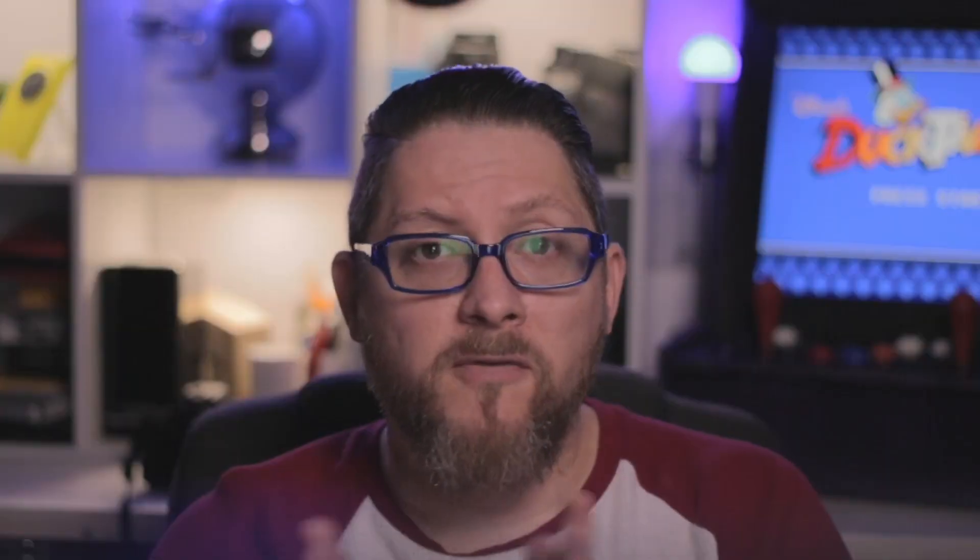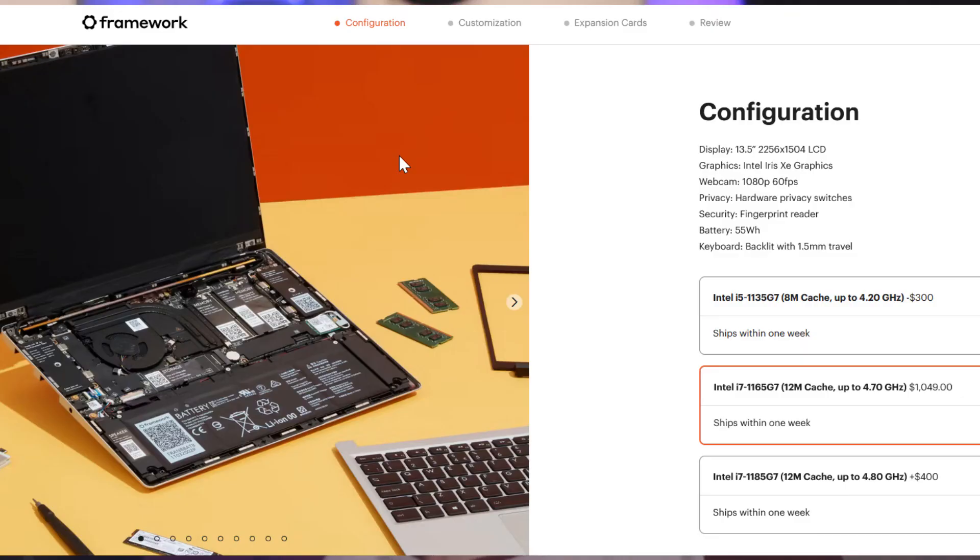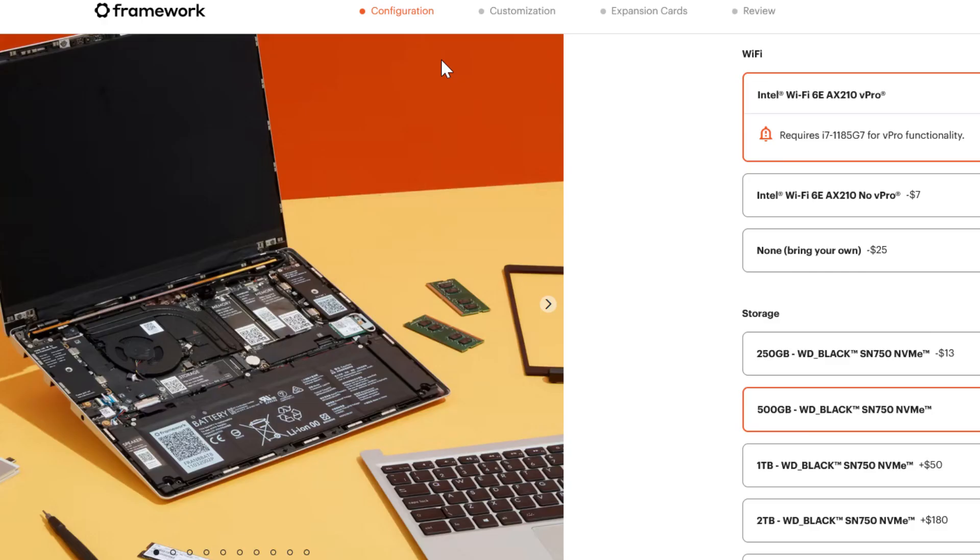I received my Framework laptop in mid-November 2021, having ordered it the previous month. I ordered the DIY edition and filmed the unboxing, which you can see here. My Framework laptop specs are as follows: 11th generation Core i7-1165G7, a 500GB Western Digital Black SN750 NVMe drive, and the Intel Wi-Fi 6E AX210 Pro card. I didn't opt for an operating system or RAM because I already had 16GB of DDR4 and a licensed copy of Windows 10.